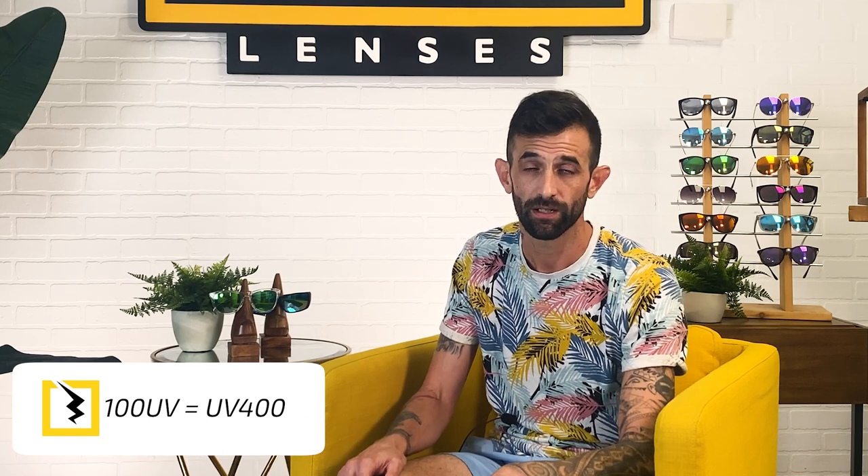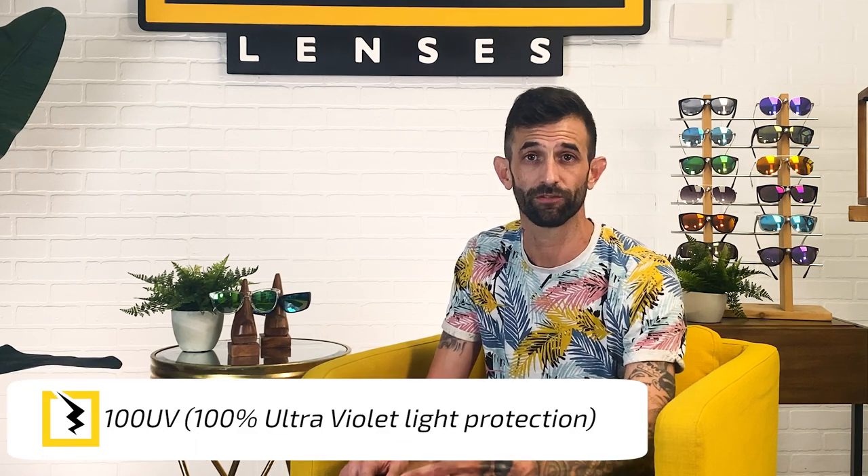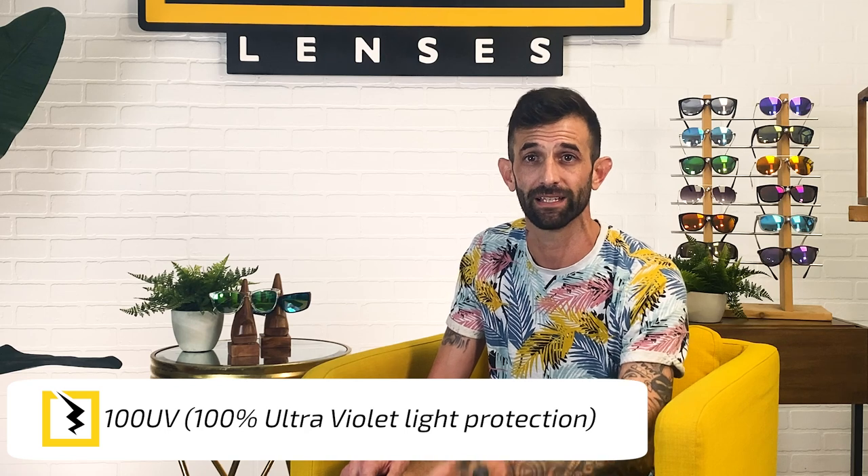If you're wondering what 100 UV is, it's literally the exact same thing as UV400. 100 UV is shorthand for 100% ultraviolet light protection, so you can use the terms interchangeably.